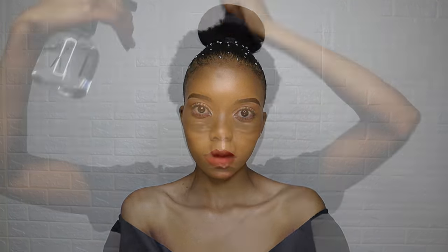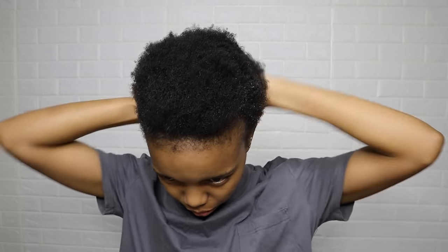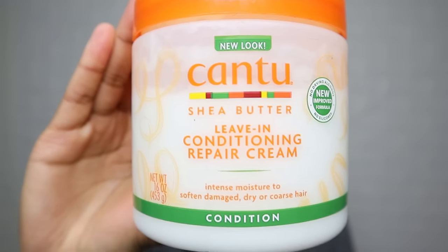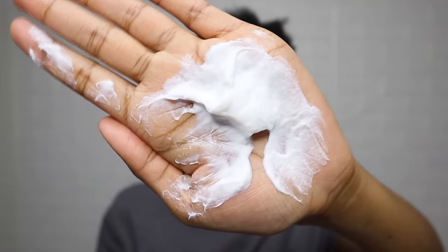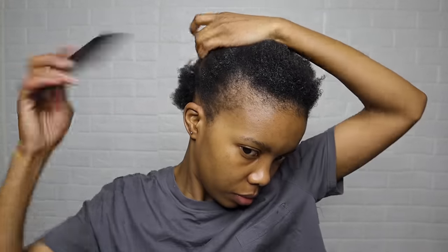Hello everyone, also hi to the ladies — I hope you're all doing well. I had washed my hair earlier and I'm just dampening it with water. This is moisturizing leave-in conditioner by Canto. It doesn't leave the hair oily like regular moisturizers would — excess oil makes it challenging to mold the hair, so you don't have to worry about that with this.